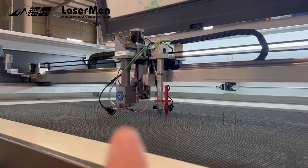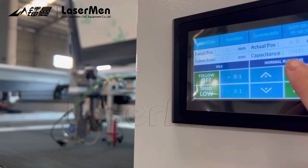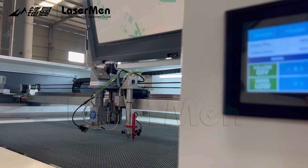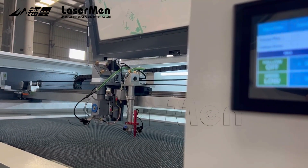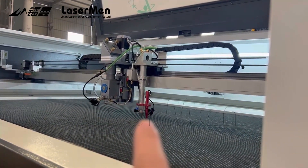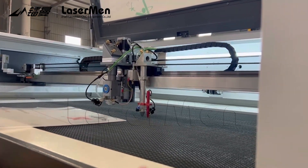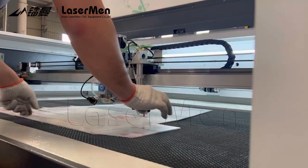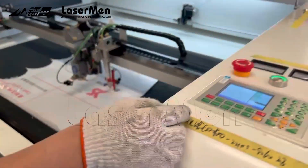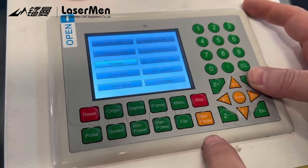First, we raise the hybrid laser cutting head like this. Bring the cutting head to the top and then lower down this cutting head, smaller the head, and then we put the nonmetal sheets like acrylic, wood, and other things. Put it and then we press focus on the front panel. The new function.